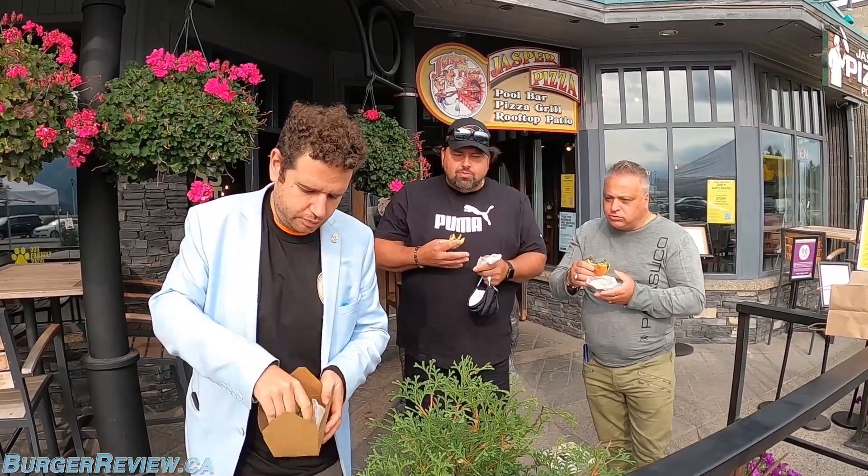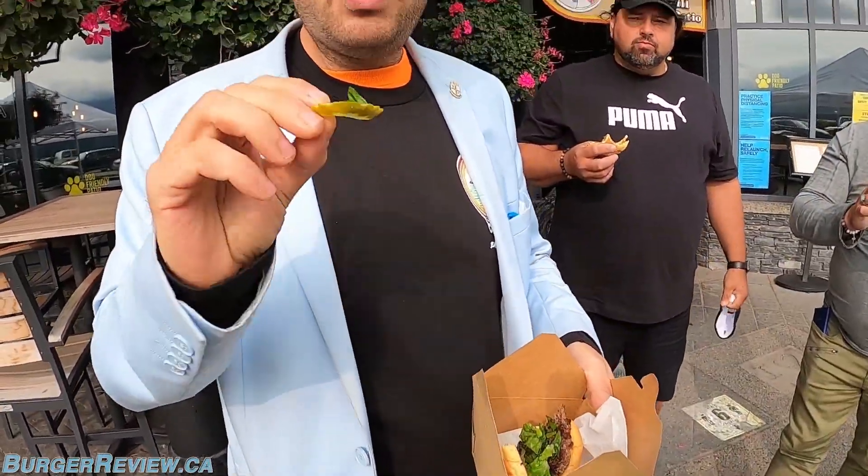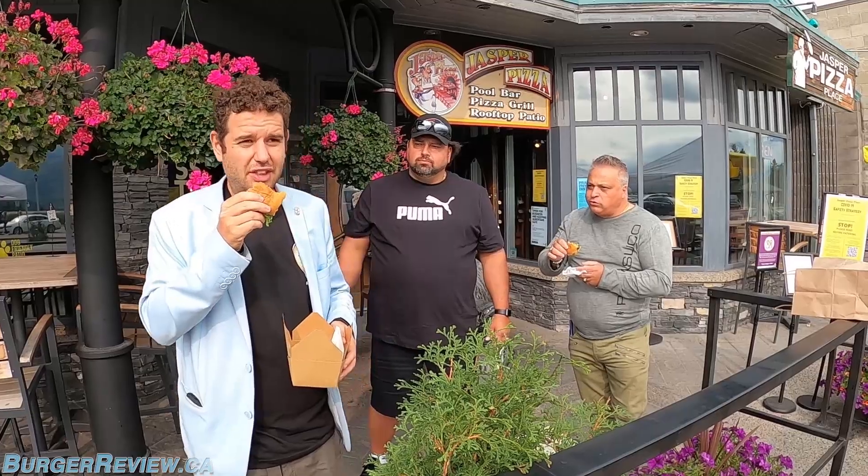Slightly overcooked but I like the flavor of the burger. I like the bun because I like these pocket burgers. The pickles actually taste pretty good — we got ruffled pickles. Maybe not homemade but they're still good for store-bought. Even being overcooked, what I would like to see more of is the onions because I like grilled onions.